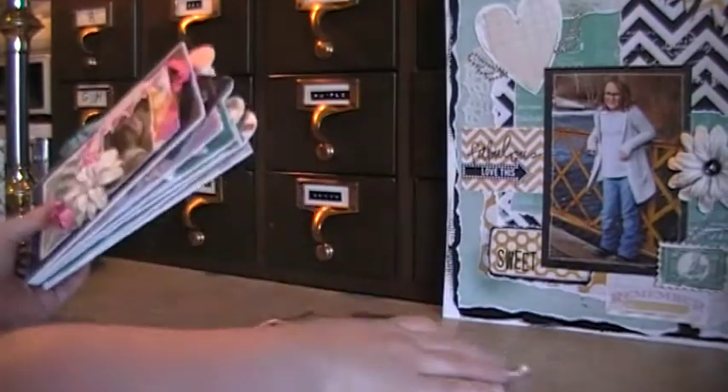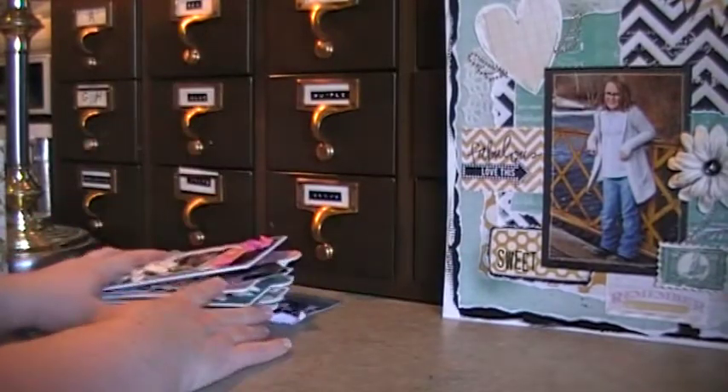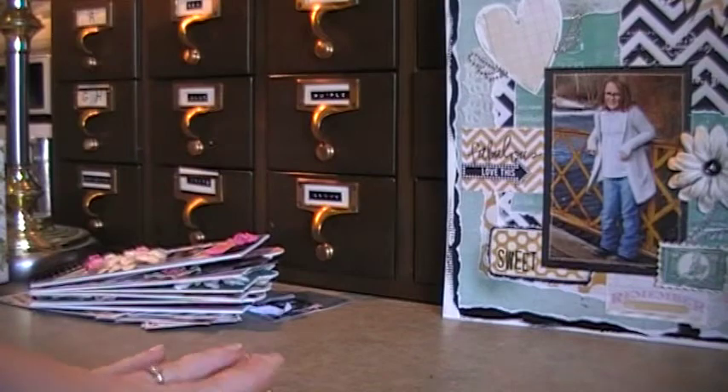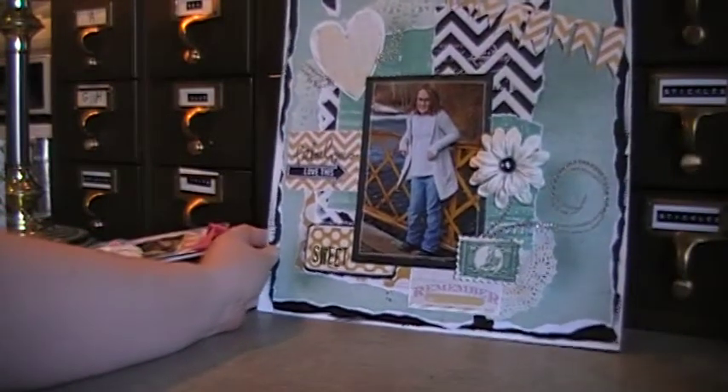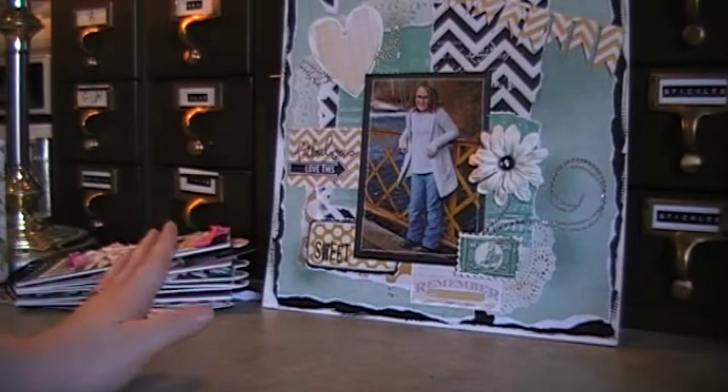So that's the album I have for eBay — it has lots of tags in it. I hope you guys like it, let me know what you think! And then I have this layout that I made.